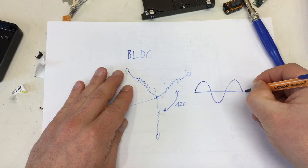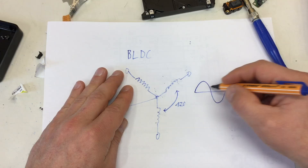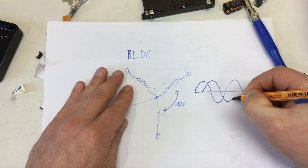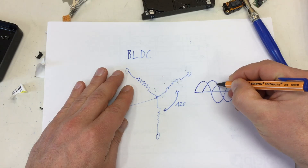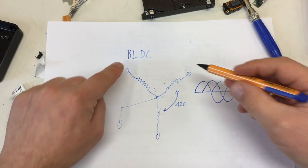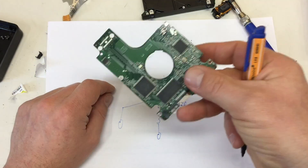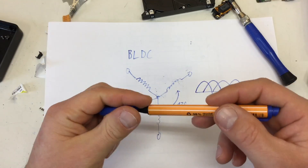You have to feed it with a three-phase AC. I never understand why they call it a brushless DC motor when you have to feed it with AC. Normal AC, just one phase — something like that. And then you would need 120 degrees offset for three phases for each of the coils — and that's obviously done by the electronics.